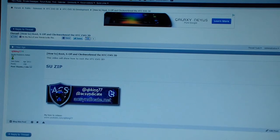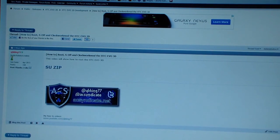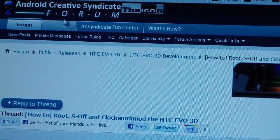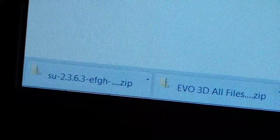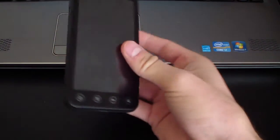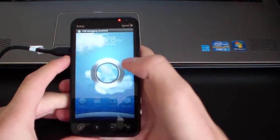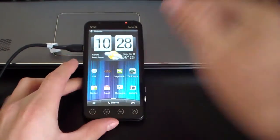The next step is downloading a zip file to put onto your Evo 3D. Click on the link in the description — it'll take you to the Android Creative Syndicate forum. Scroll down and click on this SU zip; it's gonna download it straight to your PC. It'll look like SU 2.3.6.3. You're gonna need to put that onto your SD card, so go ahead and plug in your Evo 3D into your PC, then mount it as a disk drive. Once that's done it should install device driver software.